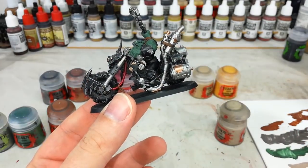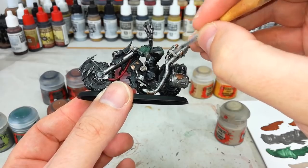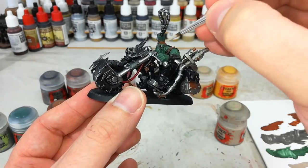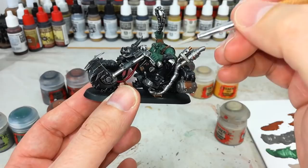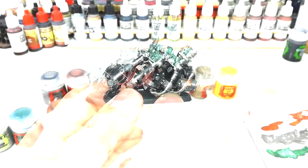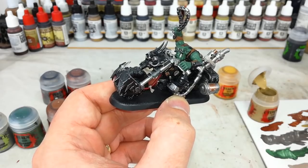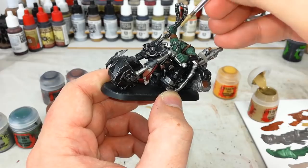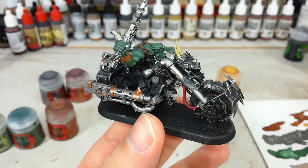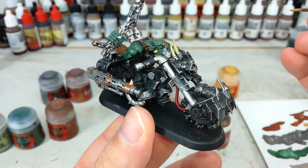Any cloth straps, do those in Rakarth Flesh — there are generally not too many of these on Ork bikes. Rakarth Flesh also makes a really good base coat for teeth, so get in there with a smaller brush and do his teeth and fingernails. Some bikes have big bones and teeth from larger creatures lashed to the vehicle — go ahead and use Zandri Dust to base coat these. Any little bits of gold jewelry your Ork is wearing, get in with some Retributor Armour or Balthasar Gold.